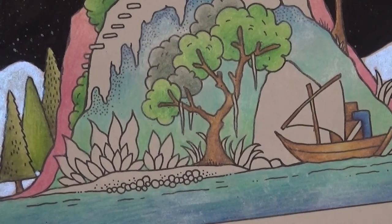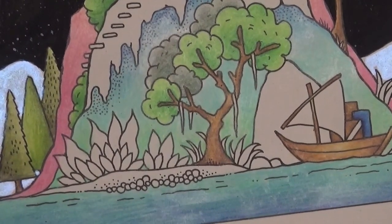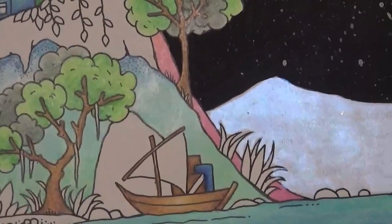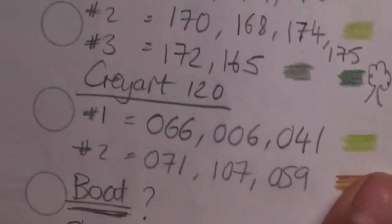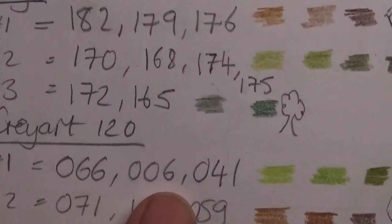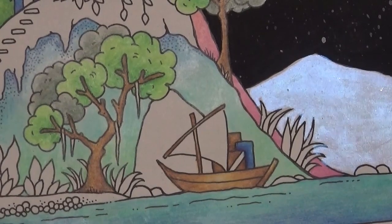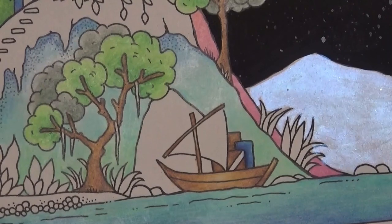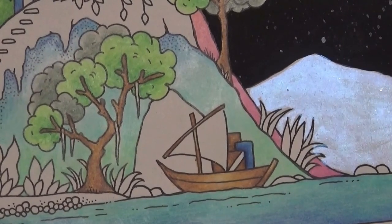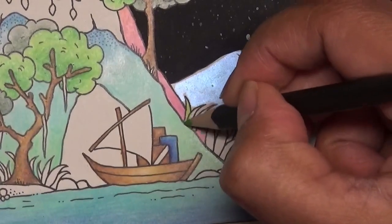Now what I'm going to do next is add a bit more pencil on camera using the Cray Arts — pencils 066, 006, and 041 — for some of the greenery, like these plant-like bits here. I'm just finding those now. Starting with the lightest colour again, and I'm going to do these and many of the other little bits.